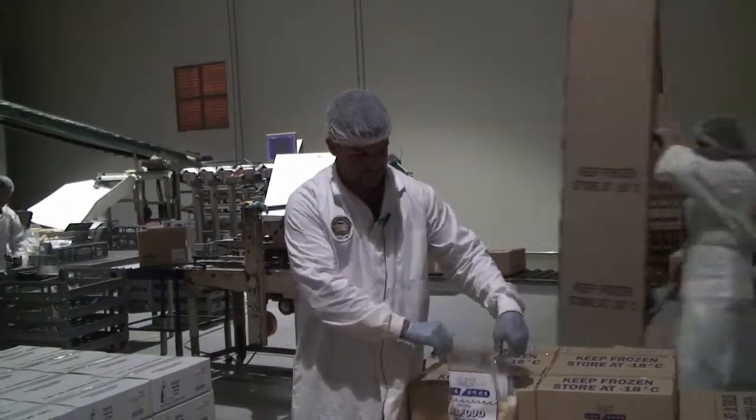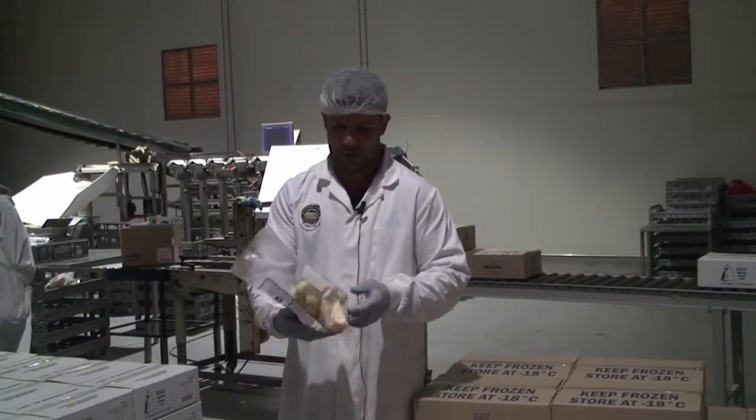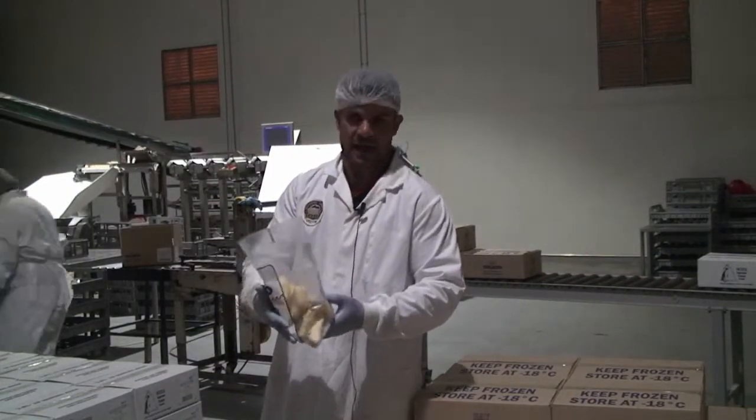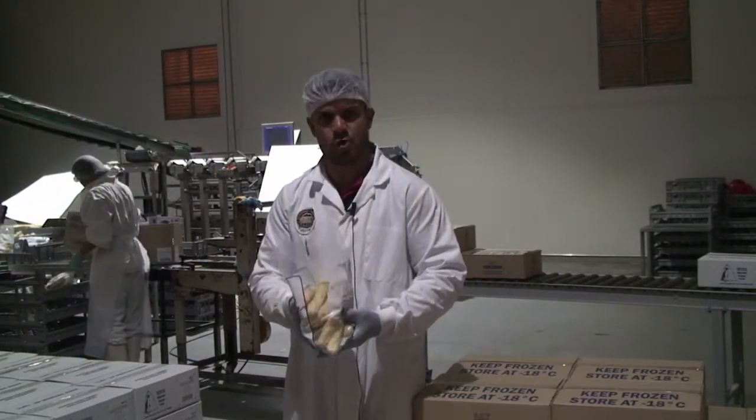We package our seafood sticks into one kilo bags. Approximately we get 15 to 16 seafood sticks per bag.